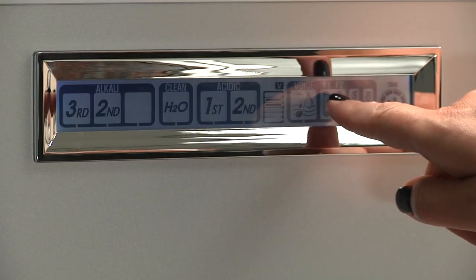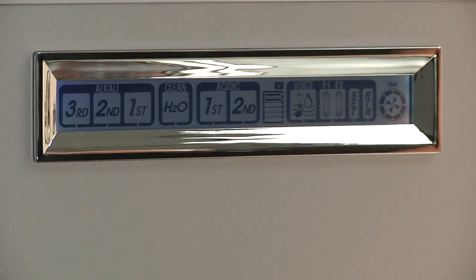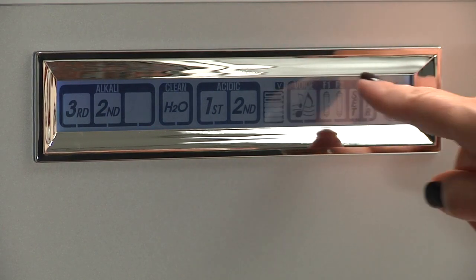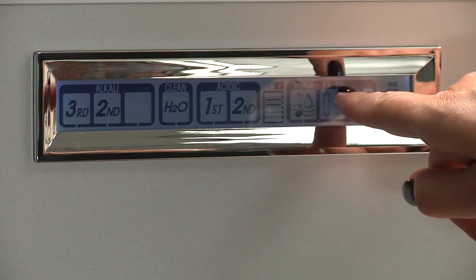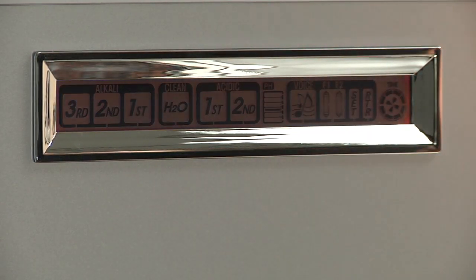If the test is not the correct color, we will need to adjust the power in that level in order to raise or lower the pH value. If the color trends towards green, we would need to raise the power to raise the pH. If the color trends towards purple, we will need to lower the power to lower the pH.